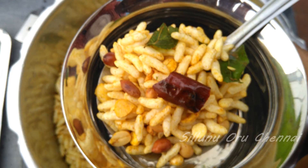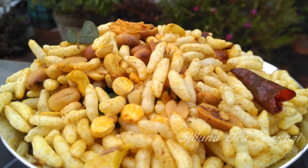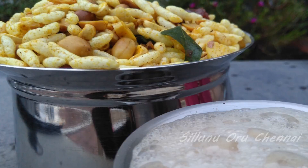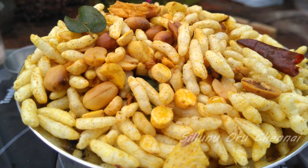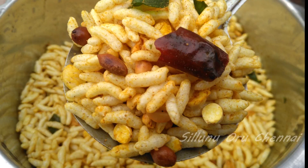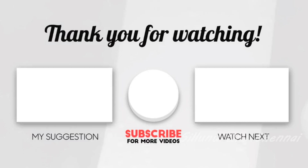For this rainy season, easy and quick snacks — a nice Sudanese Masala Puri. It's a good combination. Enjoy! Let's go!